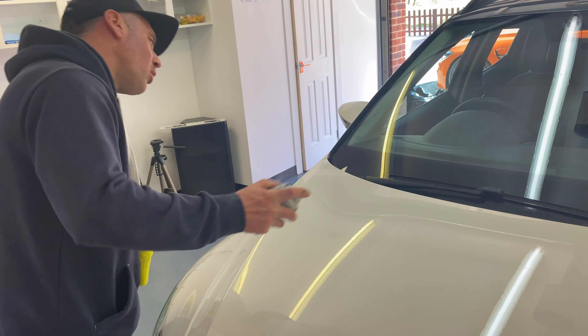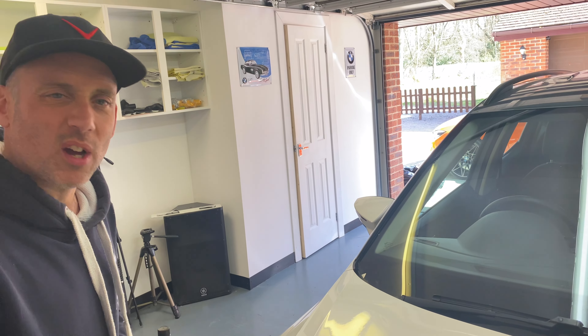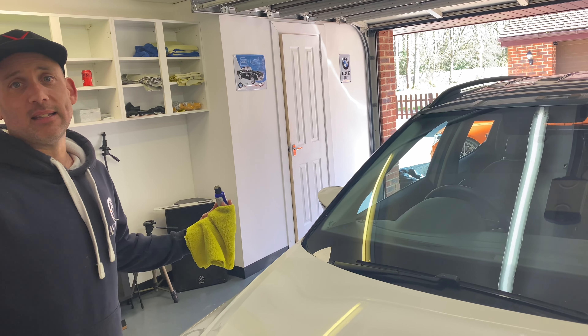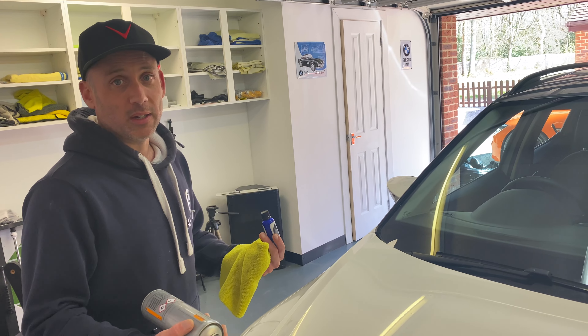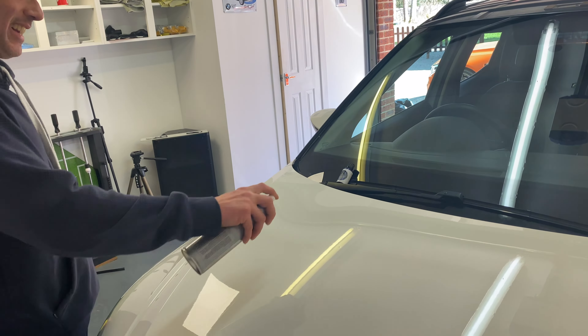We're a little bit nervous, but we have obviously tried this product before. We're confident, but you're putting a black paint on a white car. We don't normally use our own vehicles for these test purposes — we use old sheds, old cars — but we've got to be ballsy here, because at the end of the day we're so guaranteeing our products, we have to prove that it does work.